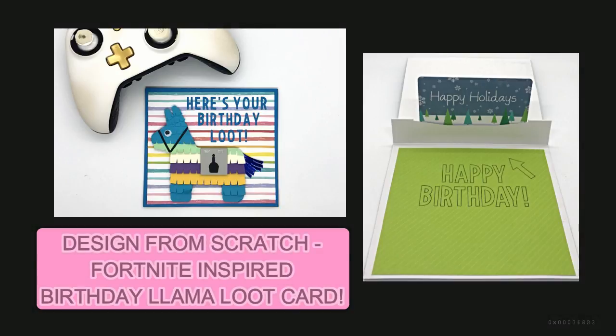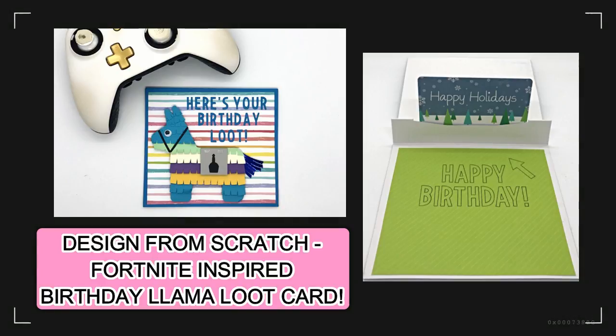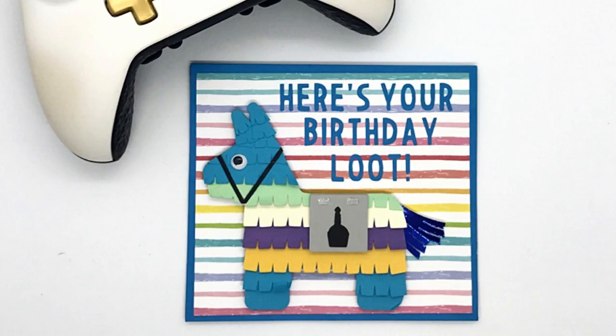Hello, it's Janet and welcome to my channel and the very first design from scratch project using Cricut Design Space. One advantage of designing your own projects is that you can make things not available commercially. Today's project is a birthday gift card featuring the birthday llama theme from the hugely popular game Fortnite — a great way to show you are the cool mom, grandma, aunt, or sister. Due to copyright laws, we can't make a card exactly the same as Fortnite, but we can get a close representation. My 13-year-old son served as my consultant — he helped me pick out the llama and gave his opinion on the colors and font. It was a fun collaboration between mom and son.